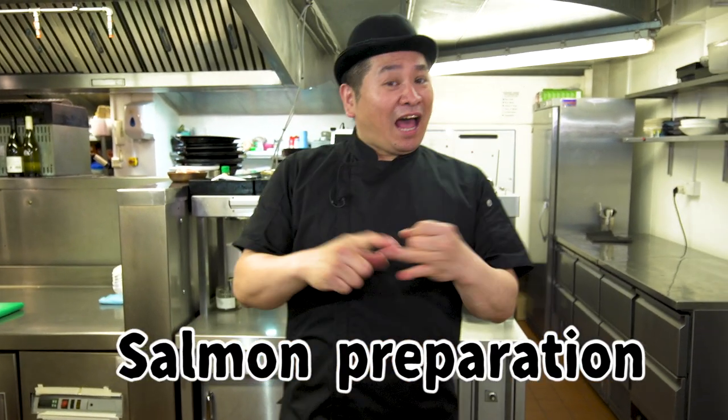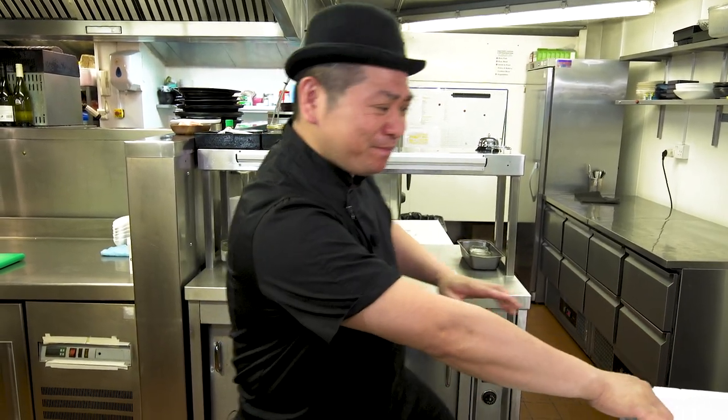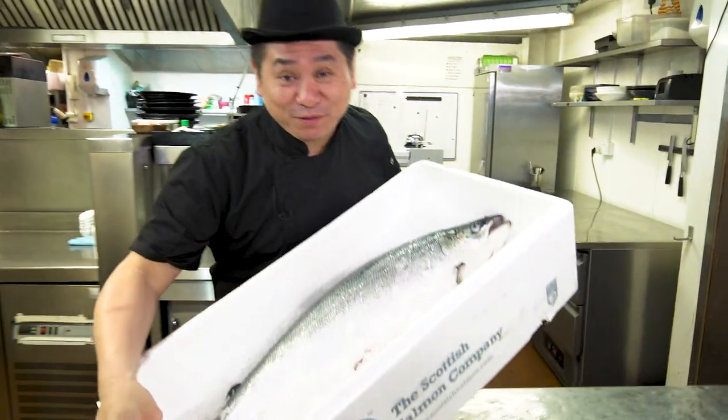Basically, I do Wagyu show. But today I got really good salmon from Scotland, so I'd like to show you how to prepare great salmon for sushi sashimi. Now I take this salmon — beautiful one — to the sushi section for the preparation. Okay, let's go.